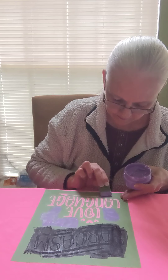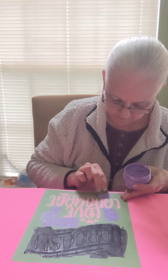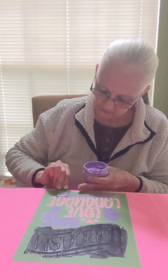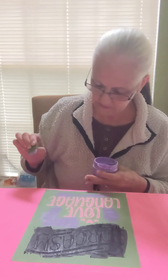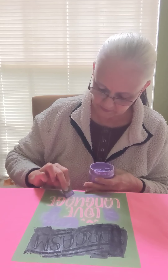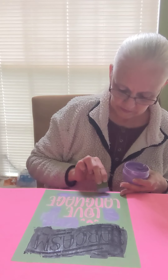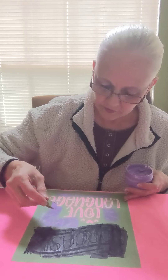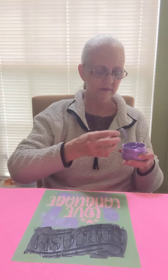Now let's get my arrow down here. You just want to look at it and make sure that you've got a good covering on everything and that you've gotten all the way to the edges. That's in good shape.